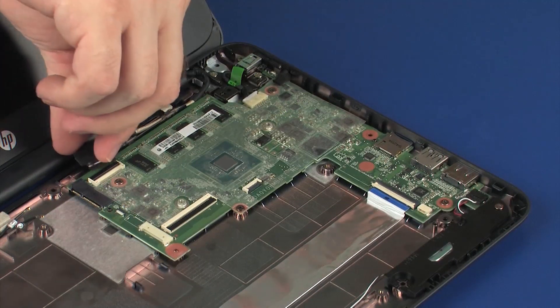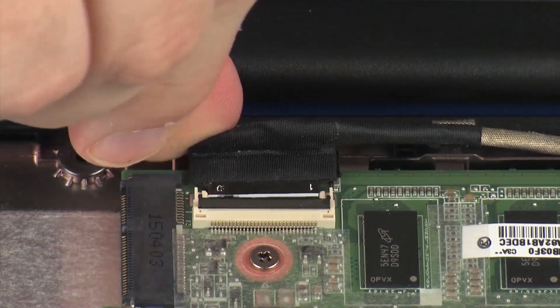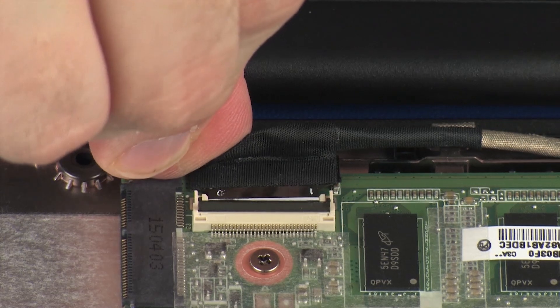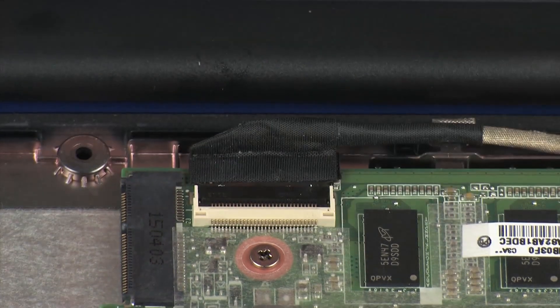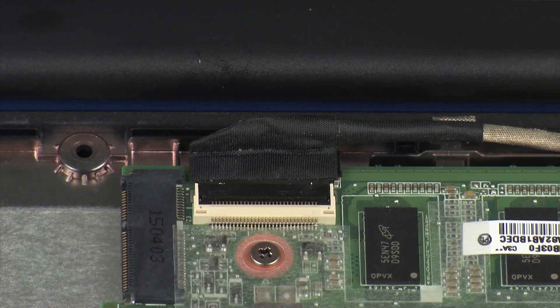Insert the display panel ribbon cable into the display panel ZIF connector on the system board and press the locking bar down to lock the cable into place. CAUTION: Use care to prevent damaging the ZIF connector and cable.